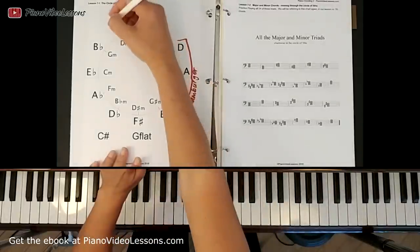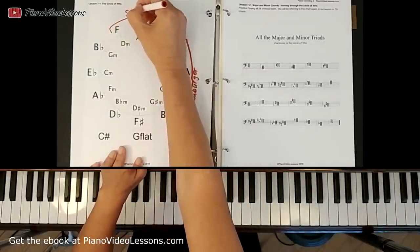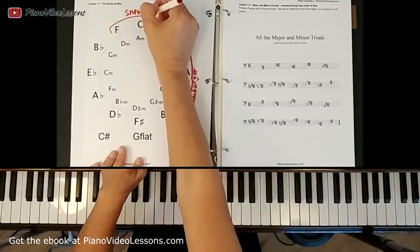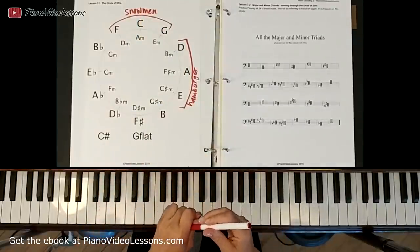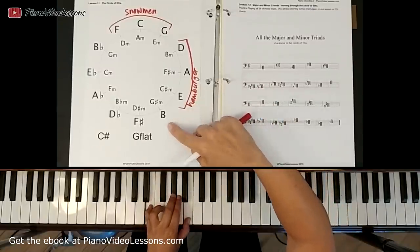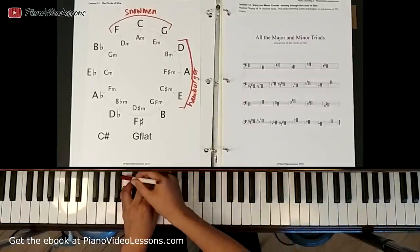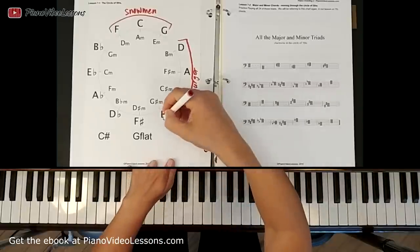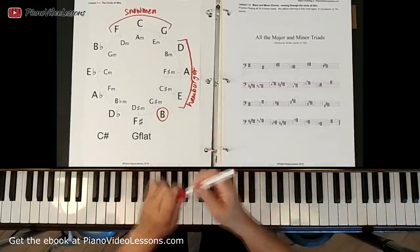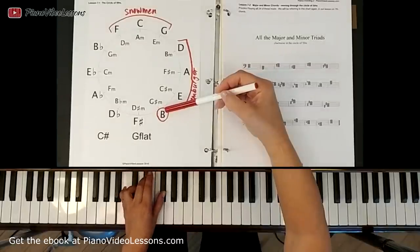We called this group up here the snowmen because all of the keys you play are white. So let's keep going — we get to E major, then we move over to B, and in this chord we have one white and two black. We called these ones the killer B's because they have this one white with two blacks.